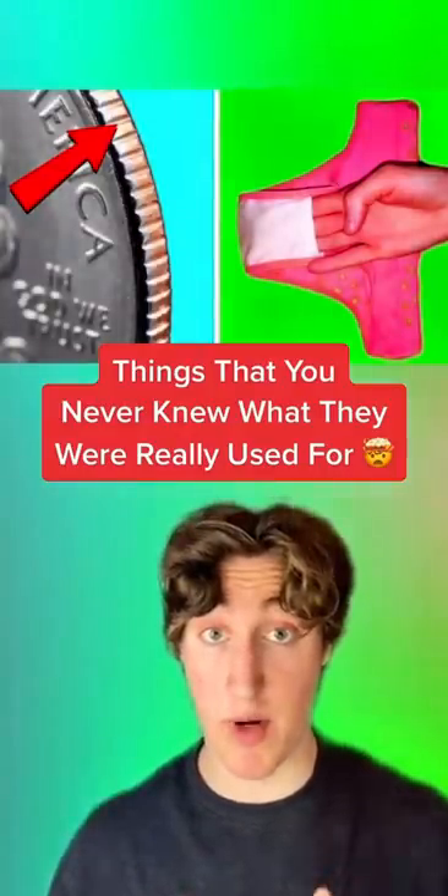Here are things that you never knew what they were really used for. The blue bristles on your toothbrush tell you when you need to change them. If they start to fade away, then you know it's time.